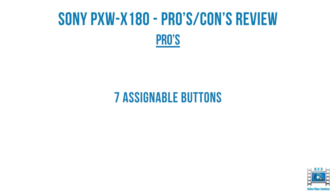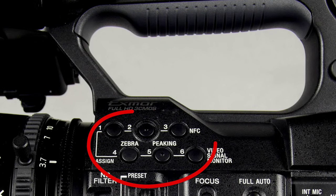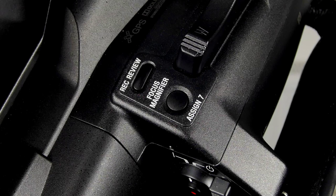The X180 has seven assignable buttons. Here you can see six of them on the side — four are already reassigned but can be completely reassigned. You can see the little nipple on the two middle buttons, and a raised lip around the top middle button, so eventually when you use this a lot you'll know which buttons you're on just by touch. Here's the seventh assignable button on the grip itself.